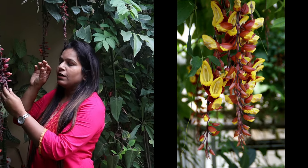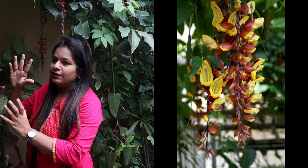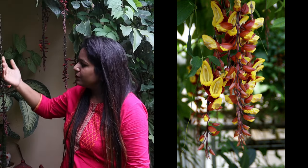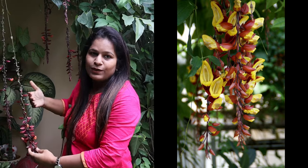bloom in red color. There's one more variety called Thunbergia mysorensis, where the flowers bloom in bright yellow and red color — that looks beautiful, but it's a different plant. People usually get confused with this plant because the flower patterns are the same; they also hang down like this, but that's a different variety.